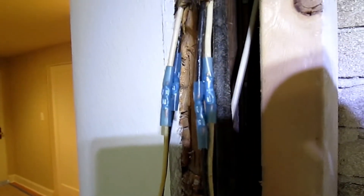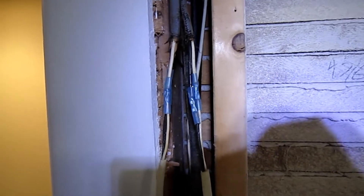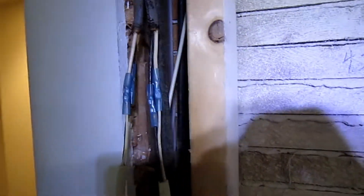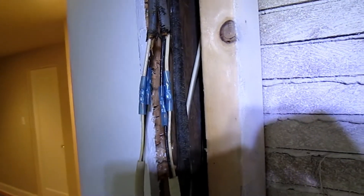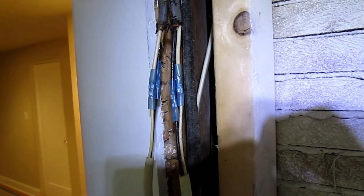Typically they should have just run new wires from the box up into the fan — very simple to do. We're going to eliminate that. Crimp connectors like that, over time, can corrode and lead to fire.